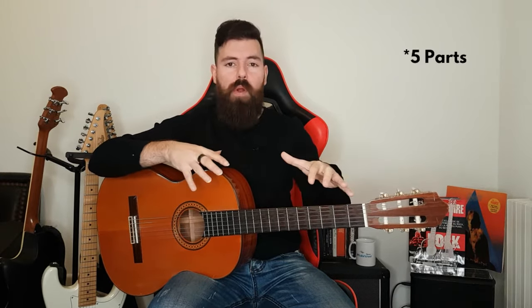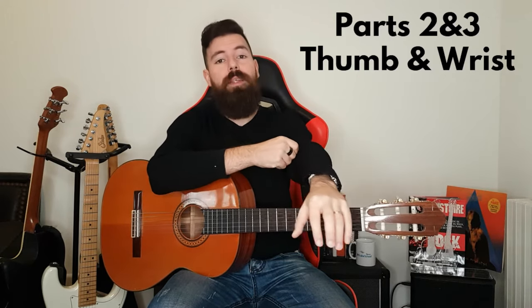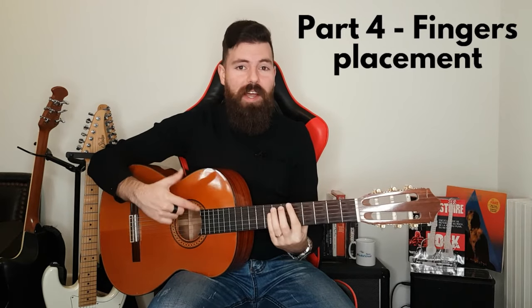I'll be dividing those 20 tips in four different parts. Part one is everything about the posture in order to set ourselves up for success. Part two and three is all about preventing pain and then preventing injury. Part number four is nailing this amazing bar chord sound, and then part number five is going beyond that.